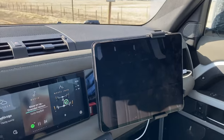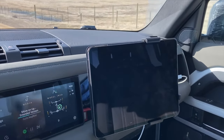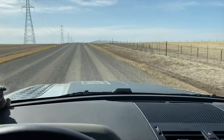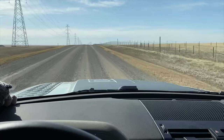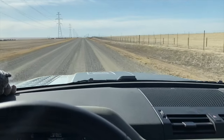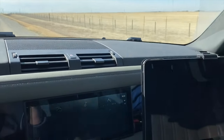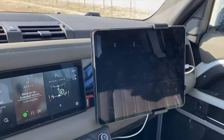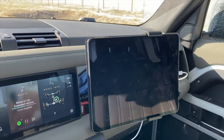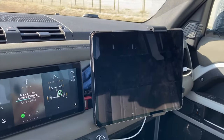I'm jiggling along here at about 77 kilometers an hour on quite a bumpy road — a gravel road with corrugated points and pebbles in it. They call them corrugations; I'm not sure what causes that. As you can see, the iPad mount is not bouncing around, it's not moving. The iPad is stable and firmly stuck, which is kind of what you want from a mount.